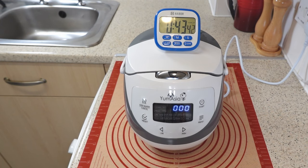When you hear three beeps, the Yum Asia rice cooker lets you know your rice is ready to serve. No more guessing, no more hassle, just delicious rice every time.